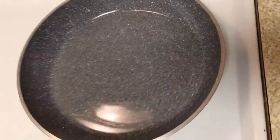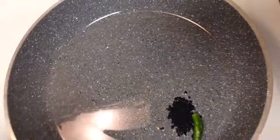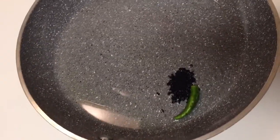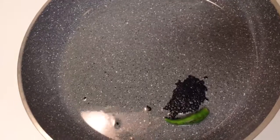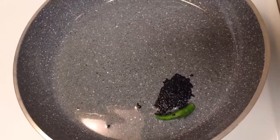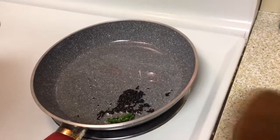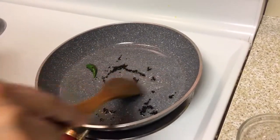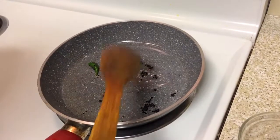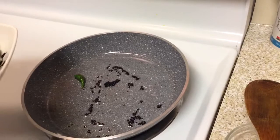I've started heating my oil in a pan. To this oil I will add the kalonji and the green chilli. Let the onion seeds and the chilli splutter for one to two minutes, and when you get a nice aroma of the onion seeds, go ahead and add your zucchinis.